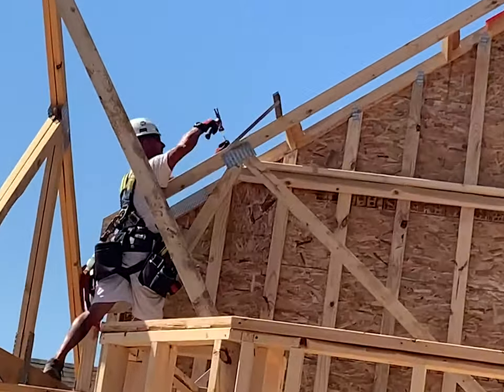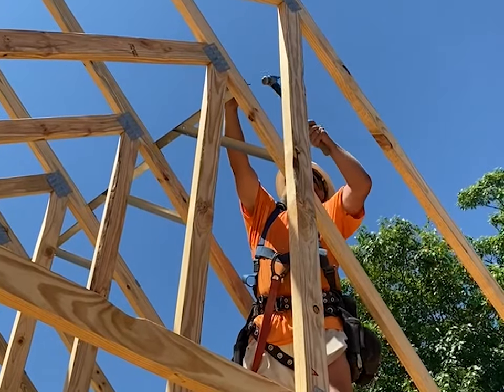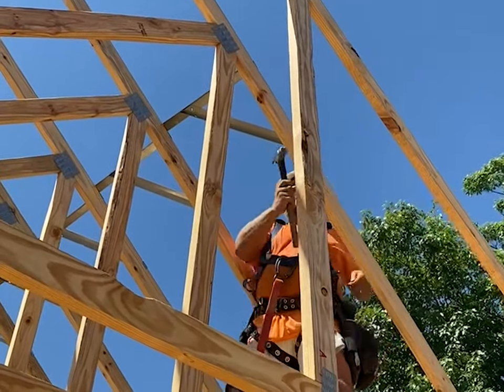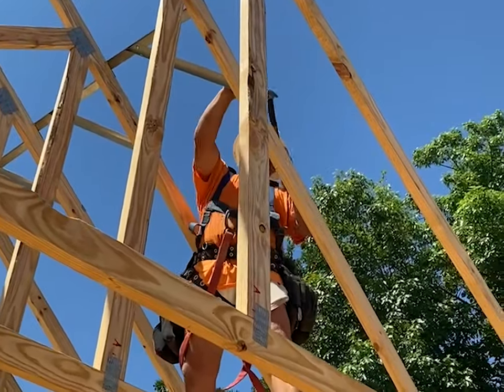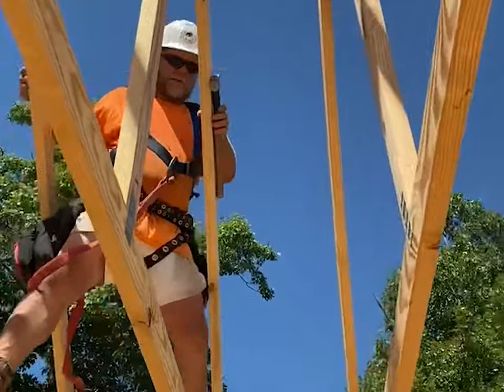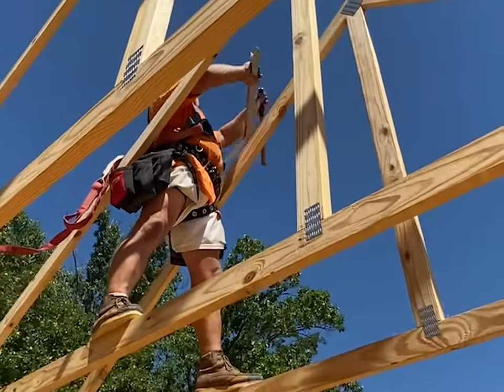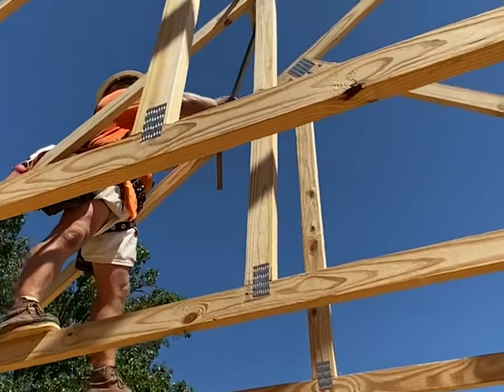FastenMaster is proud to introduce Truss Brace, a faster and safer alternative to temporary wood-based supports used to install roof trusses. Truss Brace is an innovative system that provides both lateral and diagonal restraint in one single brace. This system allows framers to set, space, and brace roof trusses in one easy step.